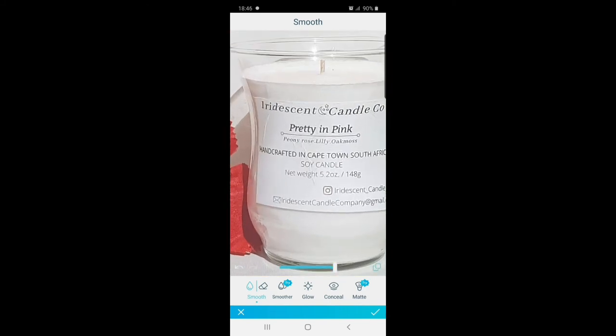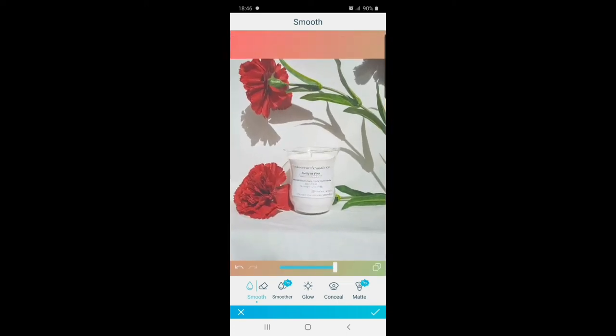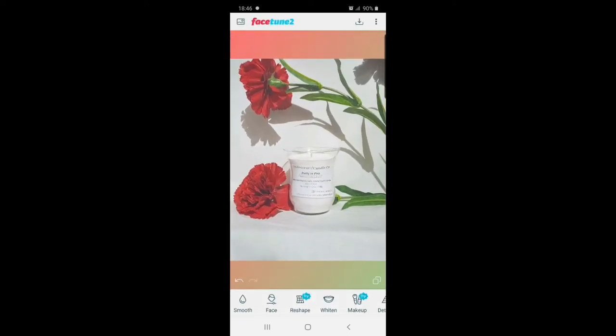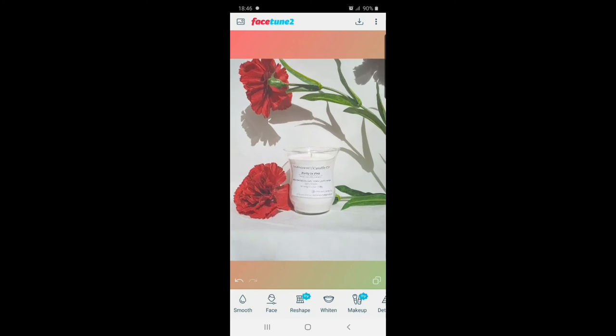So that's the editing process and those are the pictures — that's something you guys can do. I also want to show you golden hour. Golden hour is the best time to take candle photography because the light is very soft, as you can see.